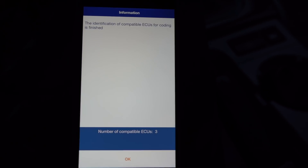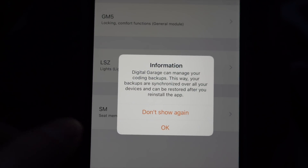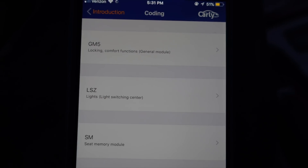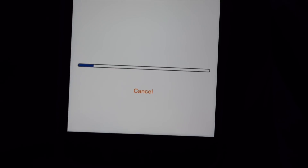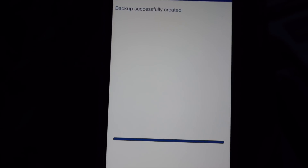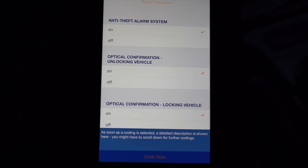It found three modules — some newer cars have a lot more, but it depends on the car, not Carly. It makes a backup automatically, which is great. We're going to click into GM5 — General Module 5 — which has some pretty cool coding options. You can also click Restore at any time to go back to how it was before you started coding with Carly. Click Read to load the current settings.